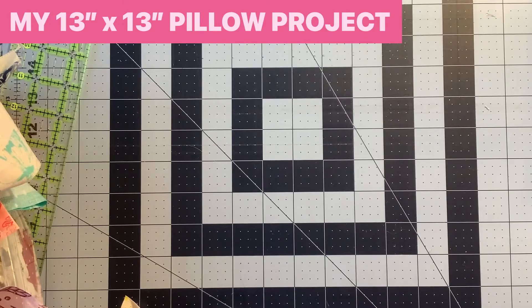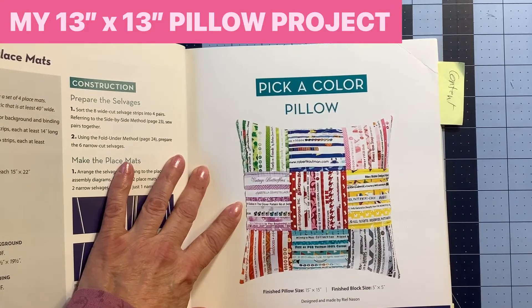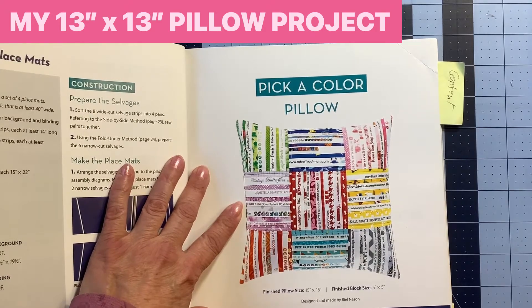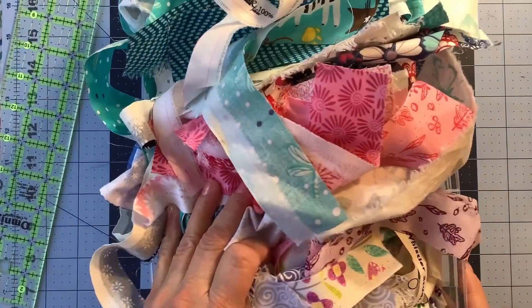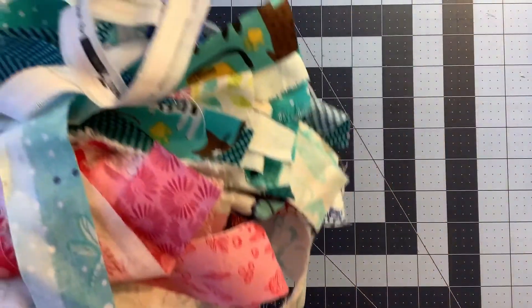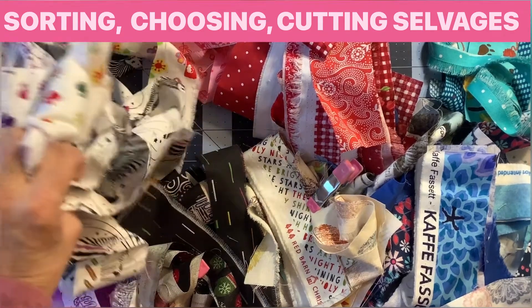Now let's talk briefly about my pillow project. From the book Modern Selvedge Quilting, she has the project in a 15 by 15 finished size. I'm going to make mine in 13 by 13 finished size because I have a 13 inch pillow form from another pillow that I want to use, and I will just insert that inside. The first thing you'll want to do once you have some selvedges is sort them by color. I recommend sorting by color, which is what I did. Here I've sorted most of my selvedges into color piles so I could see what I actually have and know what colors I want for my color-blocked pillow. I have a lot of white and off-white prints.